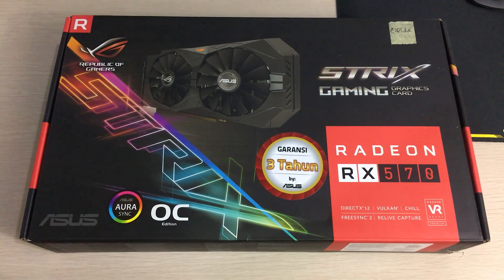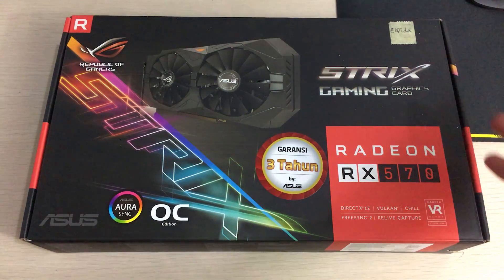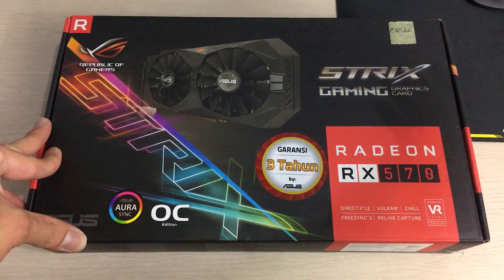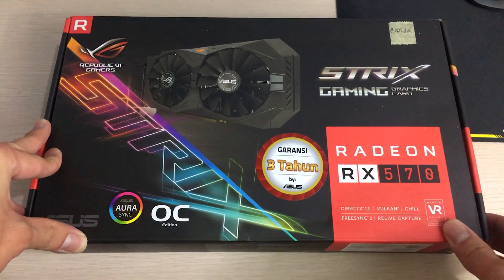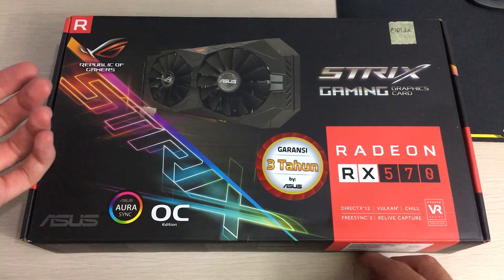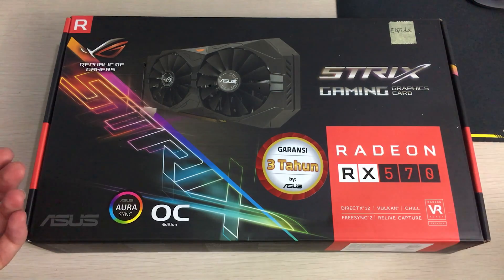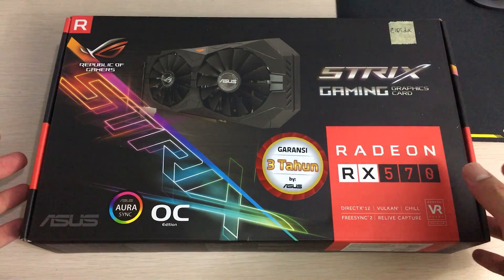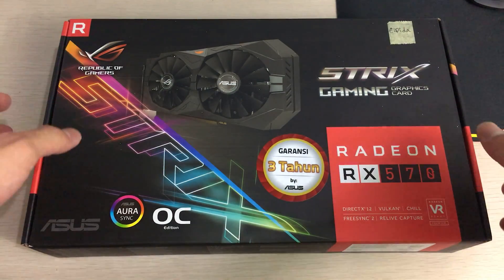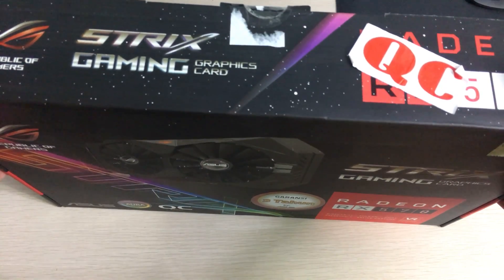Hey everyone, I'm Owen from OTEC and today I'll be doing an unboxing on the ASUS RX 570 Strix Gaming graphics card. This is one of the higher-end RX 570s on the market, so it's right up there in price because it's the Strix model, which is the high-end gamer brand from ASUS — not the cheaper Armor or Dual brand from ASUS, or the Armor series from MSI, which are the lower-end ones.